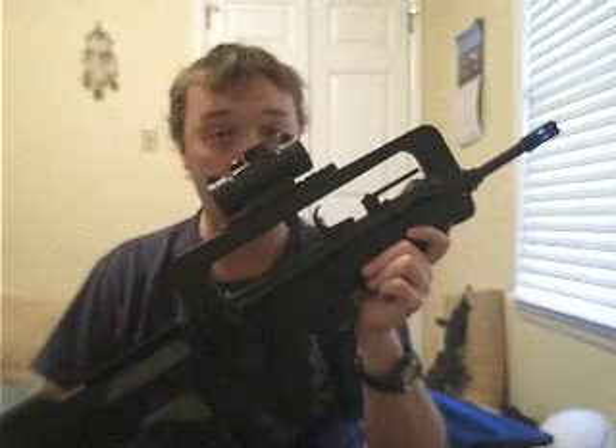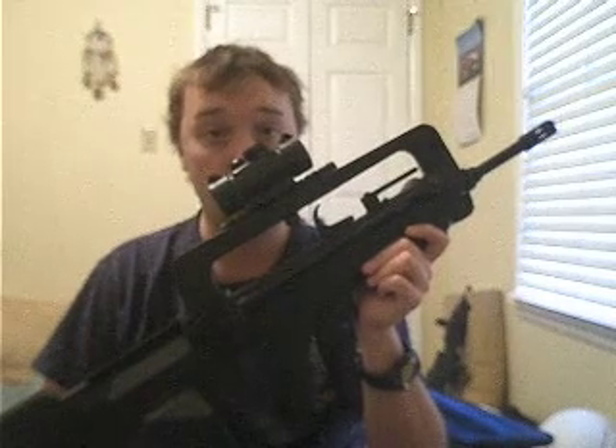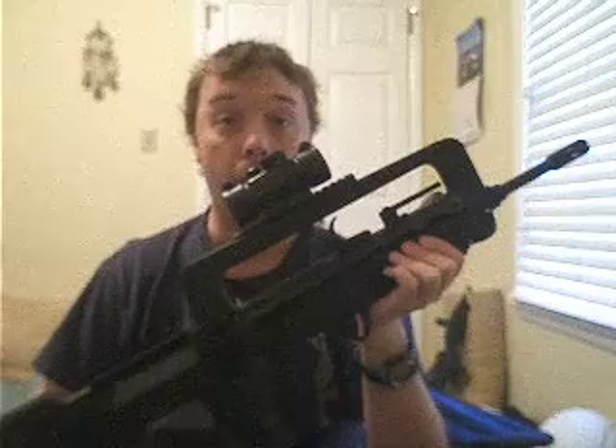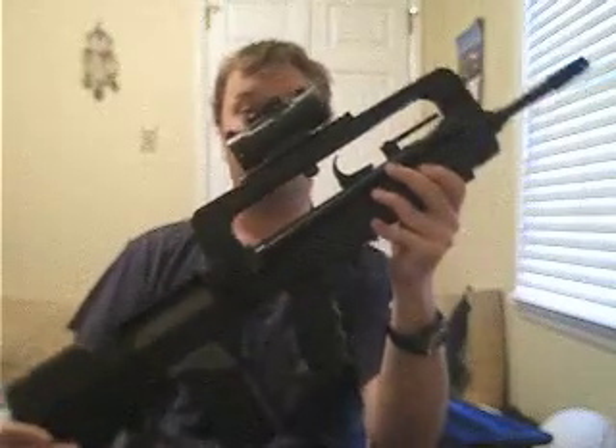The FAMAS rifle was adopted by the French in 1978 and has since become the standard-issued assault rifle. Known among the French troops as the Le Crayon — the Bugle — because of the distinct carry handle and the fact that it looks kind of like a bugle horn.